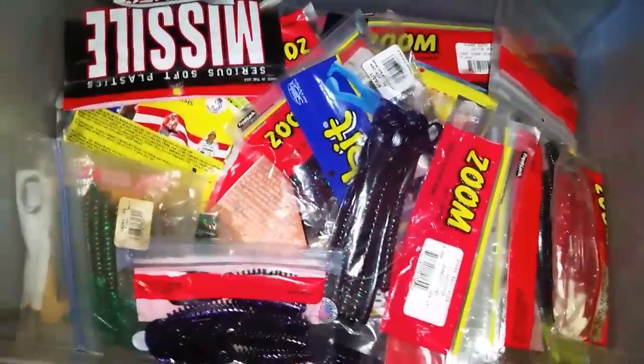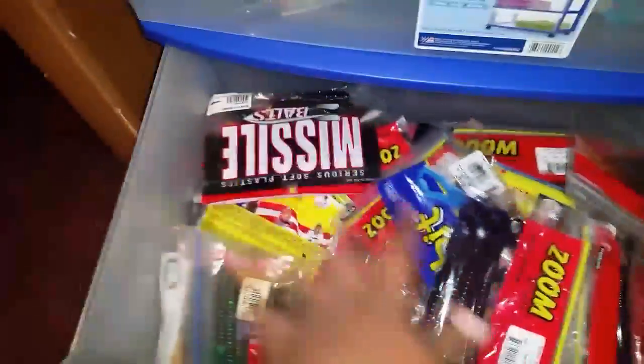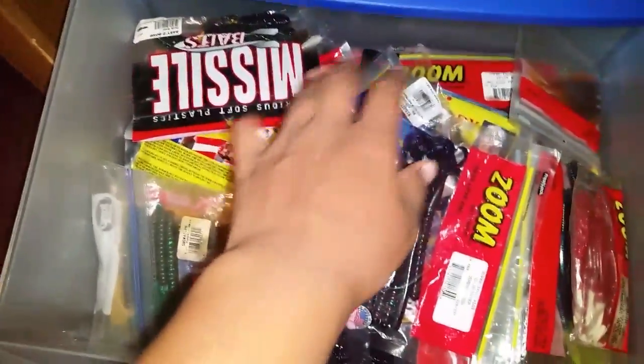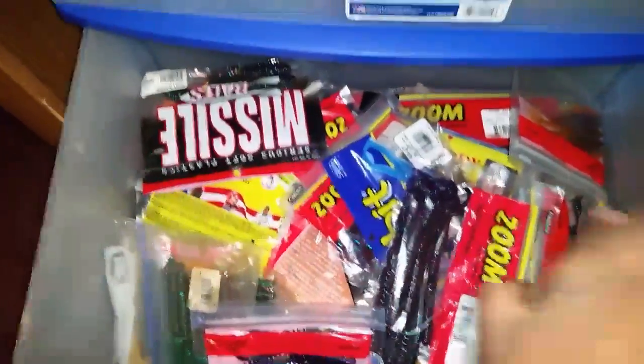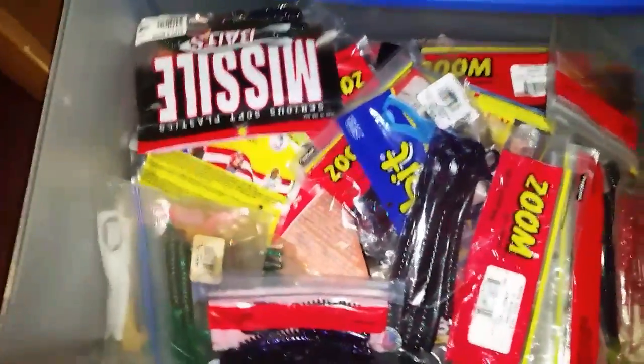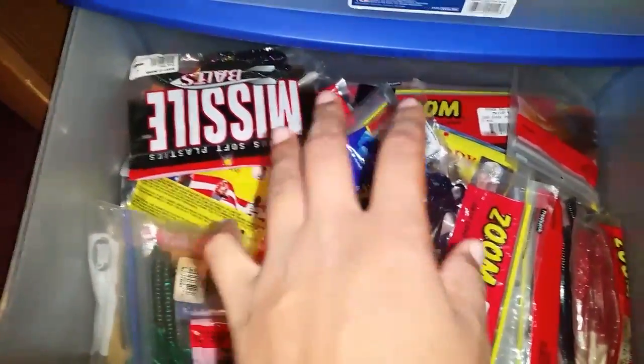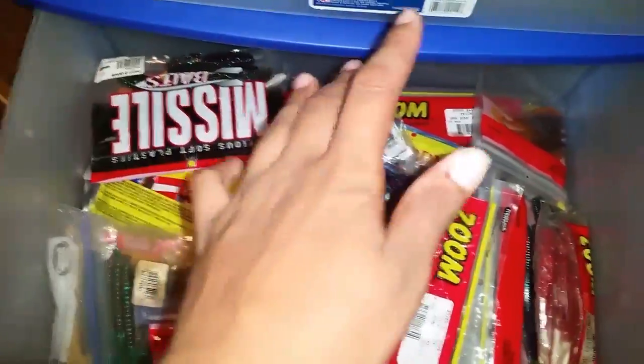Okay, it's in here - creature baits, worm baits, tube worms, top water frogs. What I do is the night before I'm going fishing, I come in here and pick out what I'm going to take with me, or I just load it all into my tackle bag - it depends on where I'm going or what I'm fishing for. That's all my soft plastics - well, this isn't all of them, this is just some that I've used.